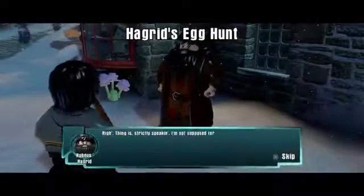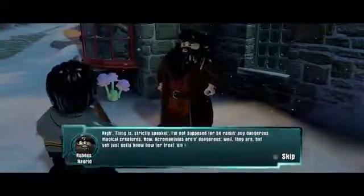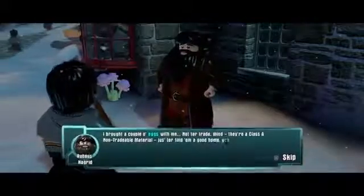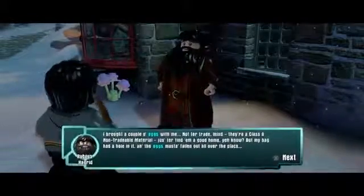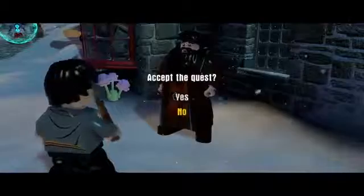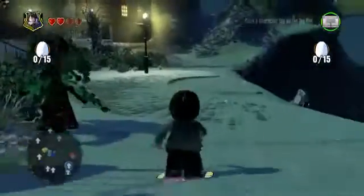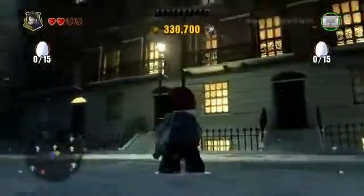Here you see a quest giver — which is of course Hagrid — and he'll tell you something that's going on, then you get the ability to accept or reject the quest. That's even his real voice; as Heather mentioned, they got a lot of the real voice actors. You can accept the quest and a little counter for the parts comes up. This is Grimmauld Place — you can walk down here but it's not yet expanded.